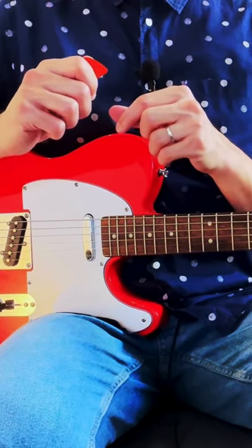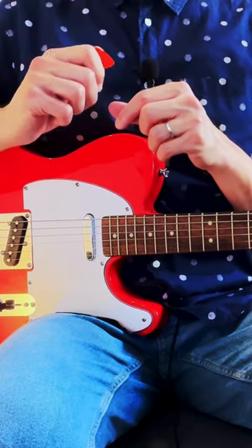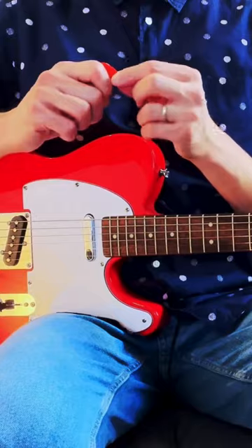When you're holding the pick, you want to hold it firmly, but you don't need to put too much pressure or squeeze it too hard. Just a nice firm grip — it will allow the pick to be flexible.